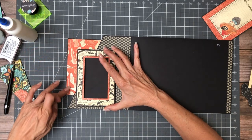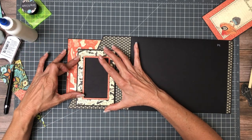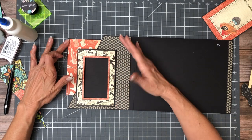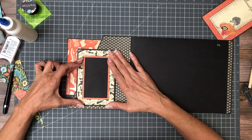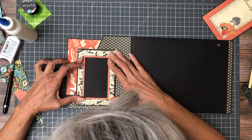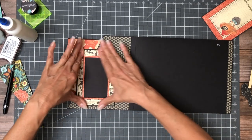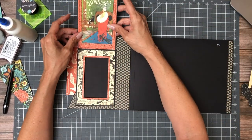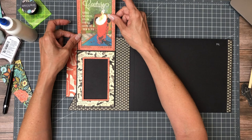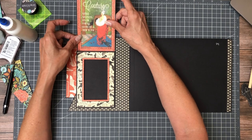I'm looking for kind of an even border around with the orange here — I think the orange, black, and white look great together. It's a little bit tight; whatever I put in here needs to be a little bit narrower.